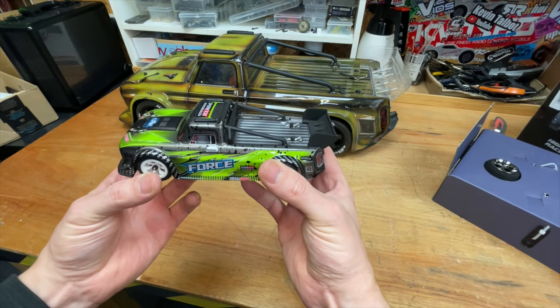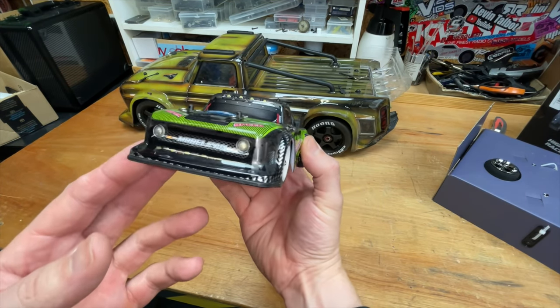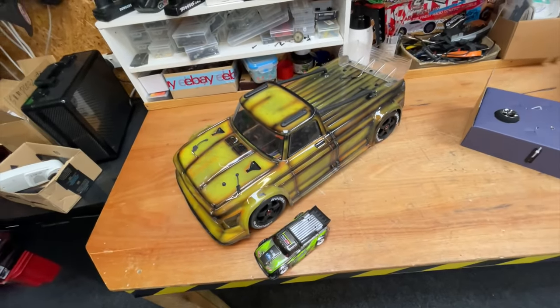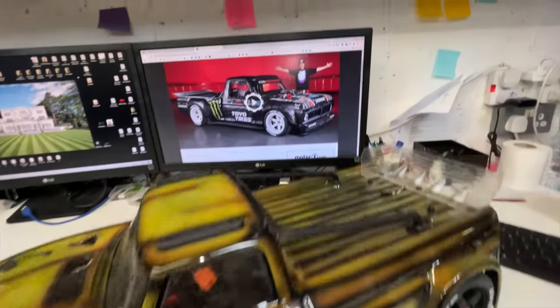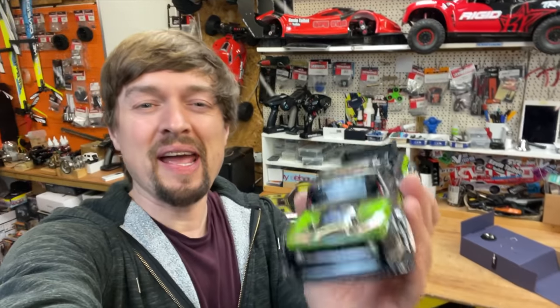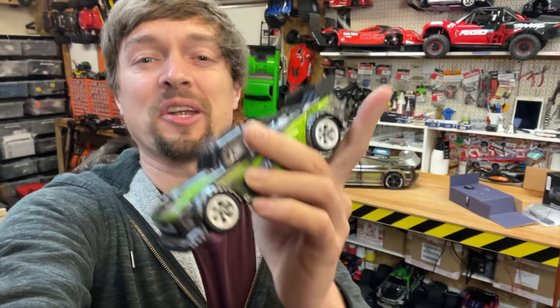Oh my god guys, check that out. I don't know what you're thinking — it's an Infraction copy. But then the Infraction is a copy of Ken Block's hoonigan truck. They even put 'Hoons' on the tyres, look. Anyway, we don't care about any of that, we just want to see how good it is.